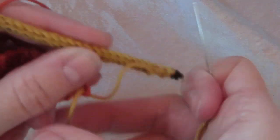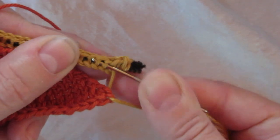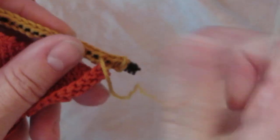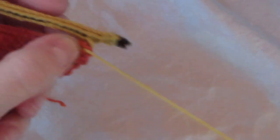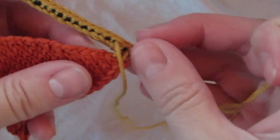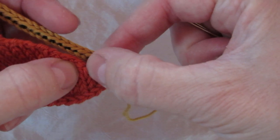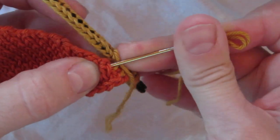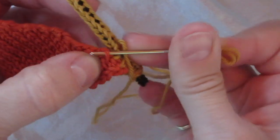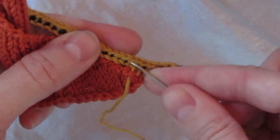The first couple are the same thing that we did before, where you're just going under two rungs. Then we get into the slant. Now with this, you can see the rows — there's a row, there's a row — and you're going to want to maintain that nice V shape. So I'm going to go under this one and this one. The first couple are kind of tricky but then you start seeing the pattern and it's not that hard.